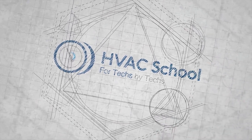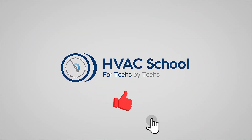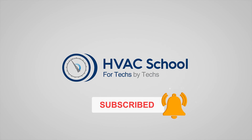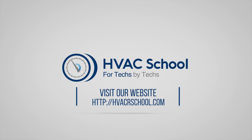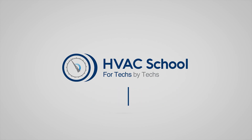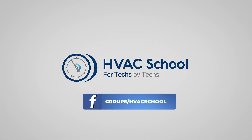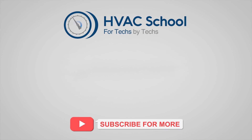Thanks for watching. If you're willing, give this video a thumbs up and drop us a comment. Don't forget to hit that bell icon to stay updated with all of our future videos. HVAC School isn't just a YouTube channel - dive deeper with us at our main website, hvacschool.com. Tune into the HVAC School podcast available on all your favorite podcast apps, join our thriving Facebook group, and don't miss out on our free mobile applications available for both iPhone and Android. We're all about community - for techs, by techs.